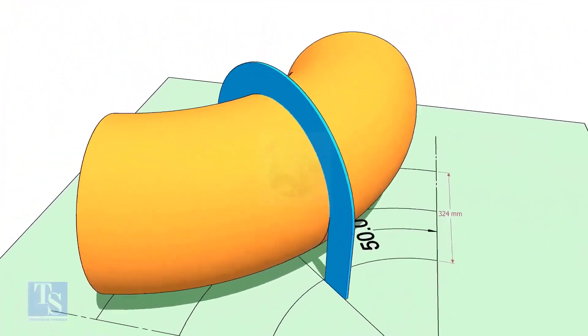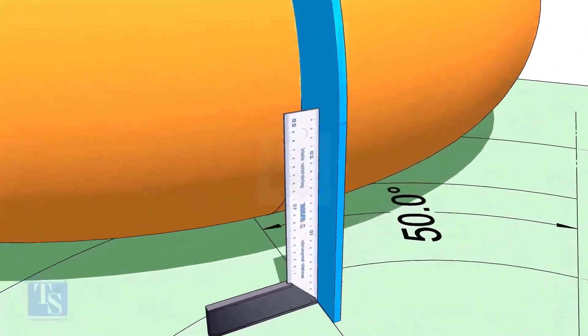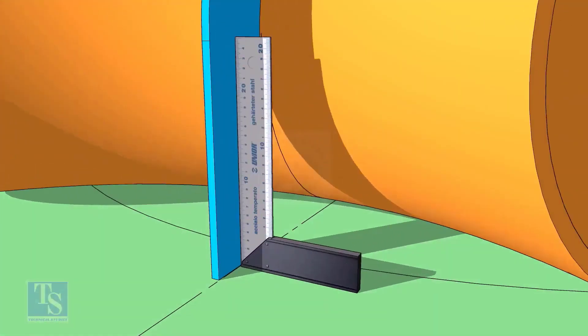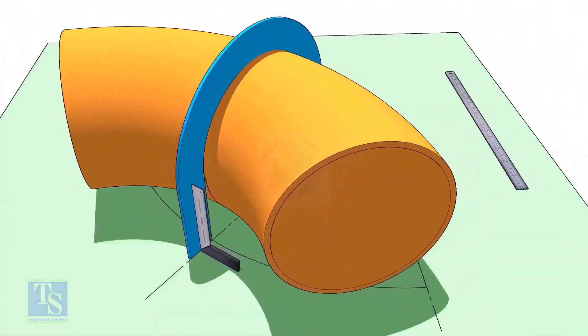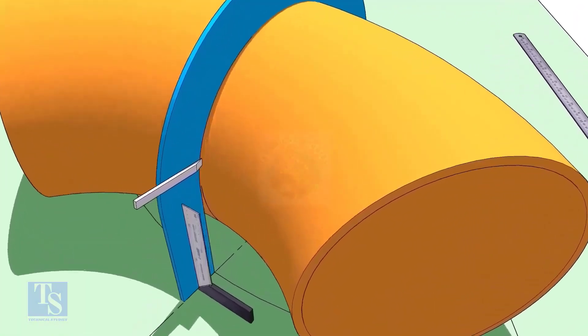Put the half-circle plate on the elbow exactly on the line as shown. Make the plate right angle. Draw a line connecting the half-circle mark below the elbow.